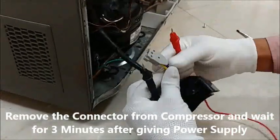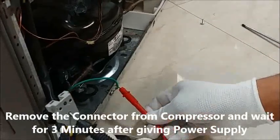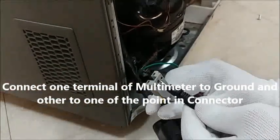Remove the connector from the compressor and wait for 3 minutes after giving power supply. Connect one terminal of the multimeter to ground and the other to one point in the connector.